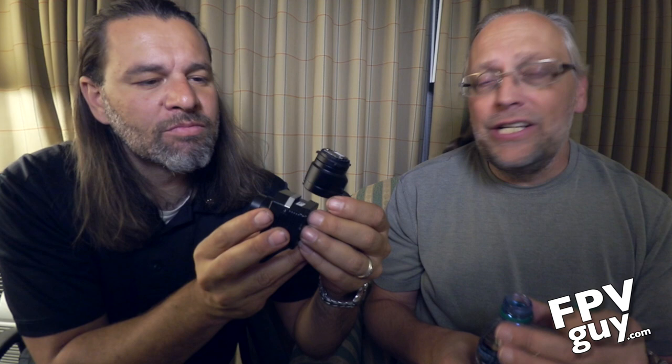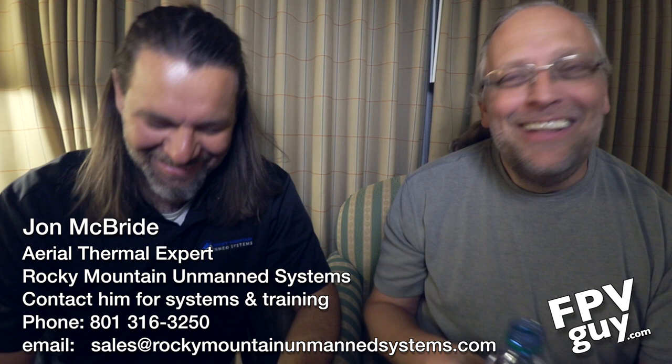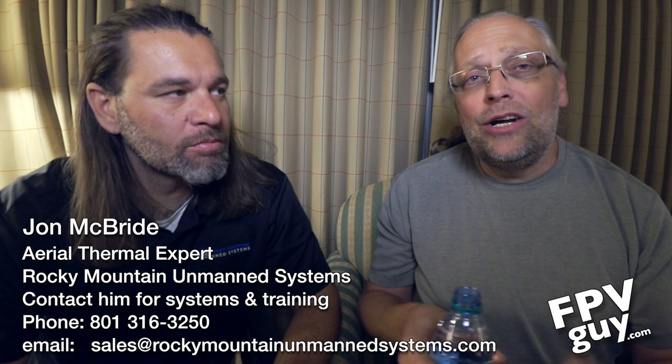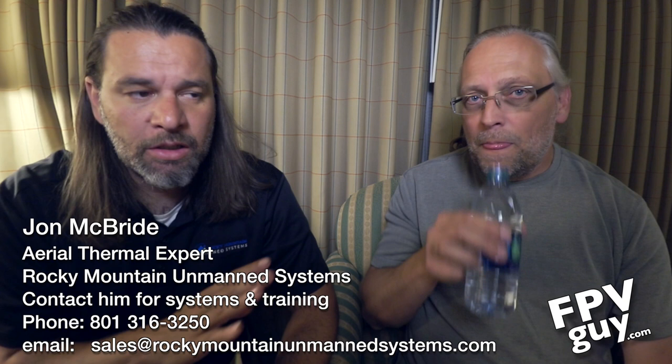With us today we have John McBride from Rocky Mountain Unmanned Systems. What we did today was we went up in the desert, and it was already quite hot when we got up there, so it will show some of the limitations of thermal camera systems — but also shows that you can in fact find people. We definitely did a great demonstration, and we'll have some further video for everybody to review showing the complications of using thermal imagery. Temperature sensitivity on a backdrop is very important.